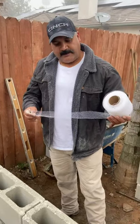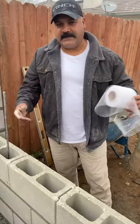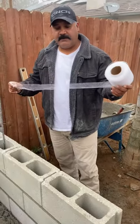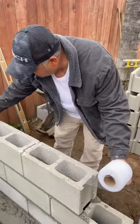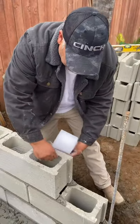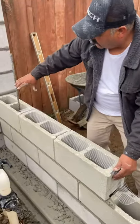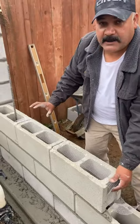This is called a grout stop. When you're not filling every cell solid on your block walls — which isn't necessary unless you want a sound wall to keep noise out — you use this thing called a grout stop. It's just a little mesh to keep the grout from going into cells where you don't need it. You put it in between your cells that have rebar and keep on building up. When you grout the wall, it will only grout the block with the rebar in it.